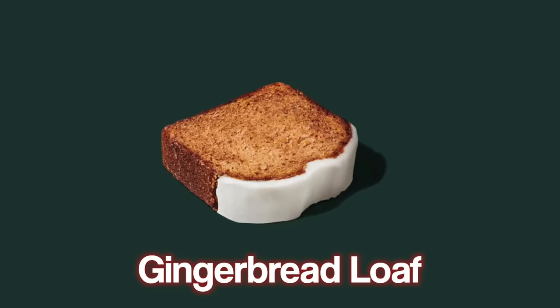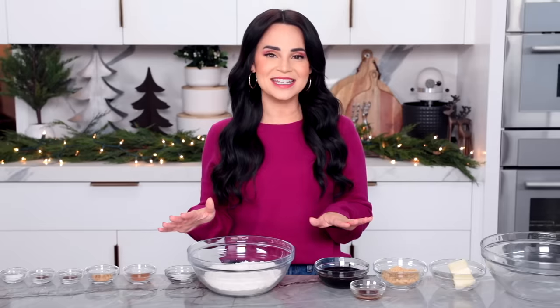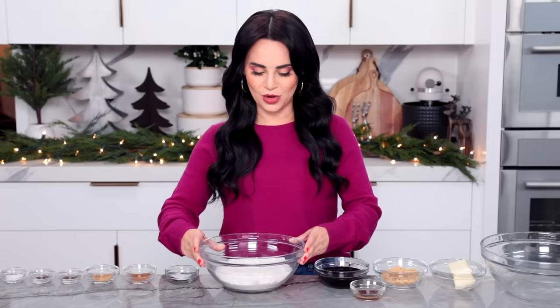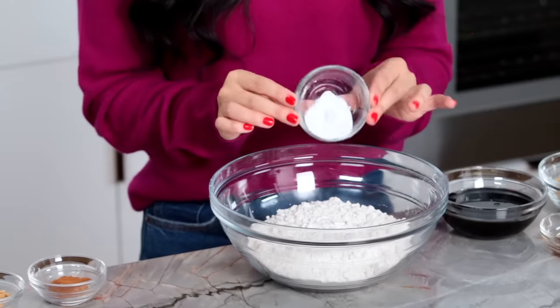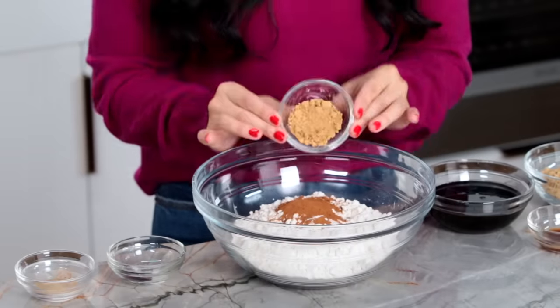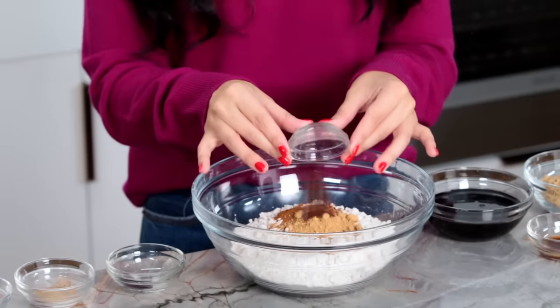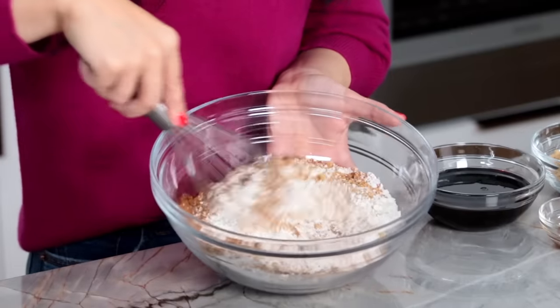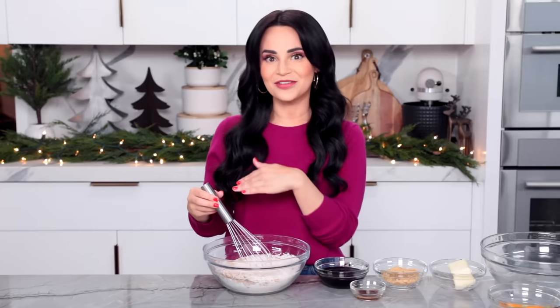The next recipe we're going to make is the Starbucks gingerbread loaf. First up is whisking together our dry ingredients into a medium-sized bowl: starting with flour, a little baking soda, cinnamon, ginger, allspice, clove, and some salt. Whisk together until well combined and set off to the side.